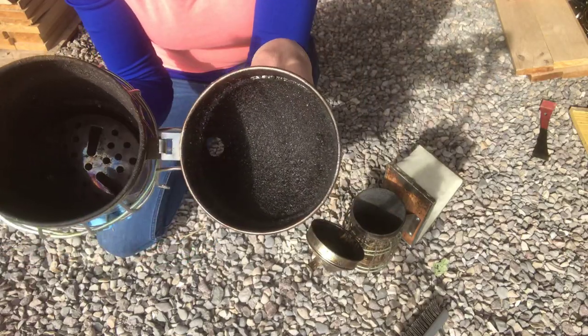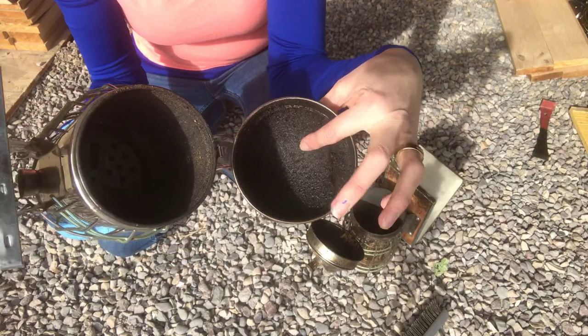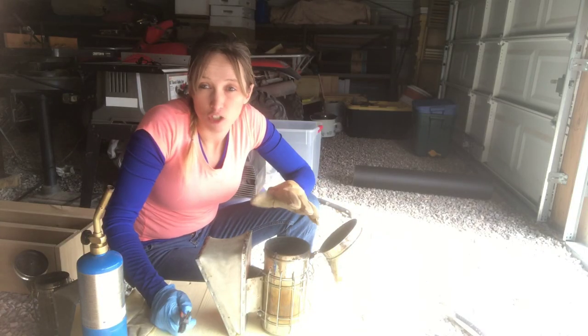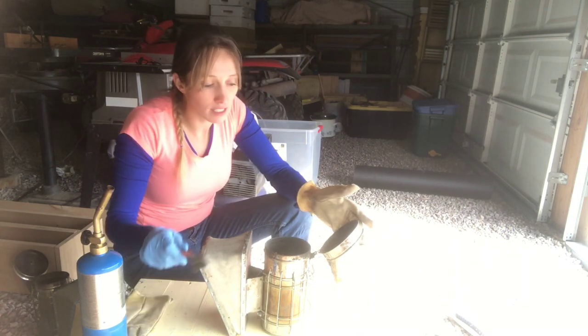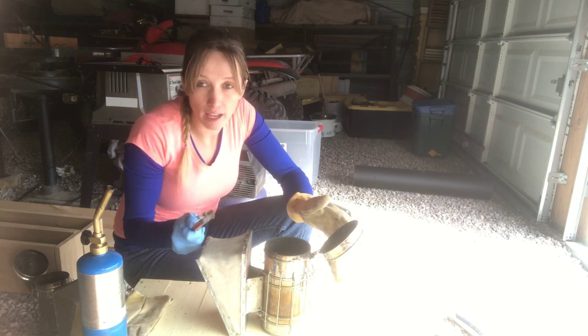You can see the creosote buildup in here — it's really, really thick. Here's another smoker and this one hasn't been burned yet. It's just opened up as-is, and I wanted to see if just using a wire brush would do the same amount of cleaning.